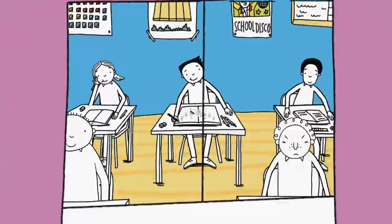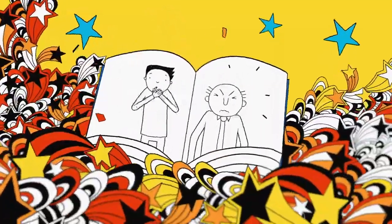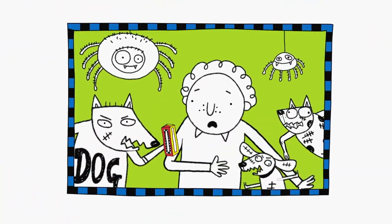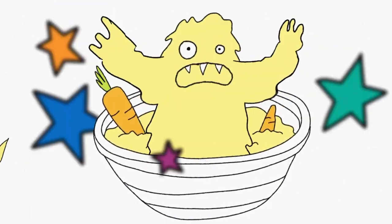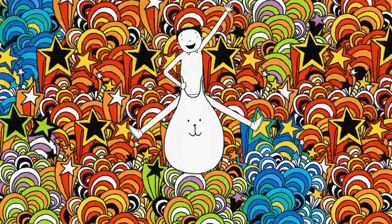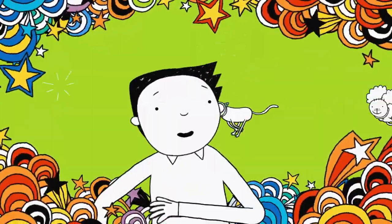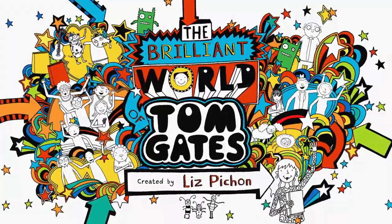Make it, sing it, draw it, say it. This is how dog zombies play it. Doodle monster, furry creature, draw a picture of my teacher. I like waifers, they're the best. Marcus Meldrew's not impressed. Granny's custard's very lumpy. Delia is always grumpy. I'm Tom Gates, that's my name. So join in when my favourite games get ready, cos here we go. Welcome to my brilliant show.